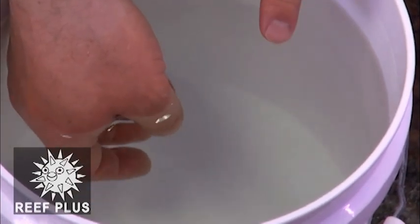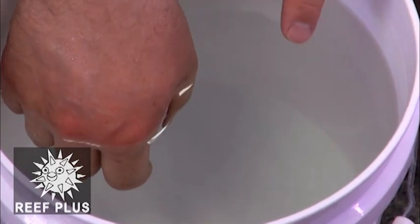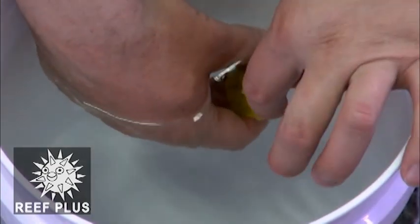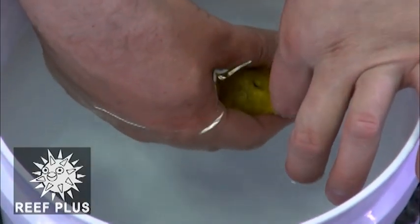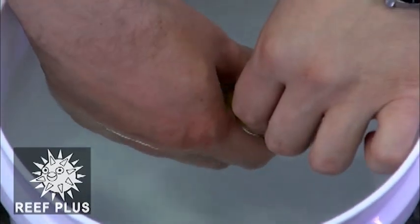What you have to do is remove those really gently, because they put those on there for shipping so he doesn't pop a hole in the bag and basically let all the water out. So you want to grab the guy real easy like this and just kind of pull them off like that.